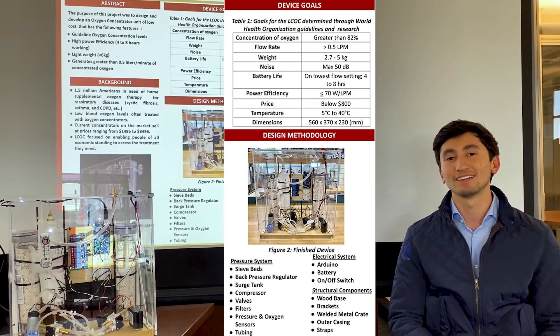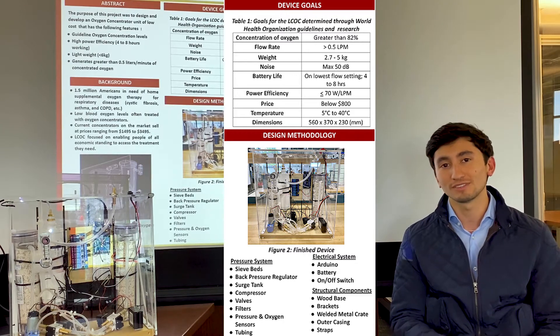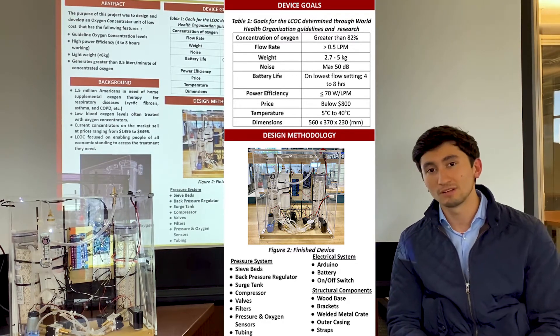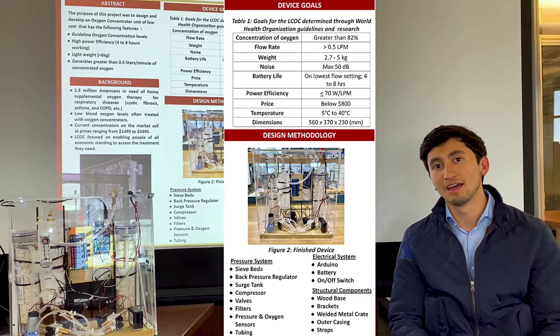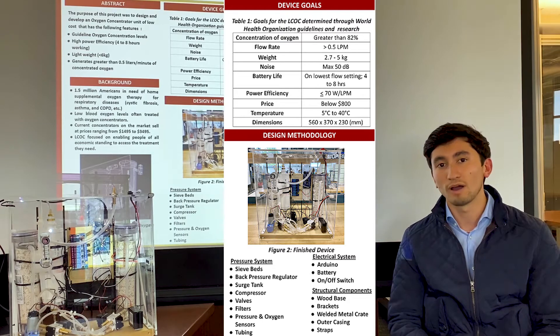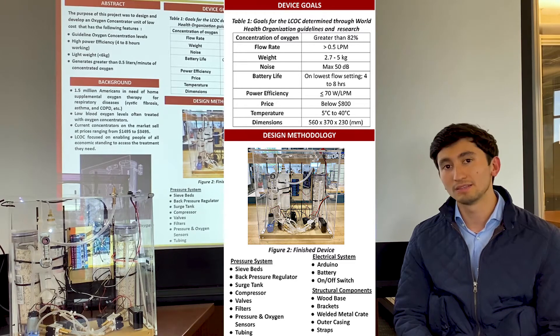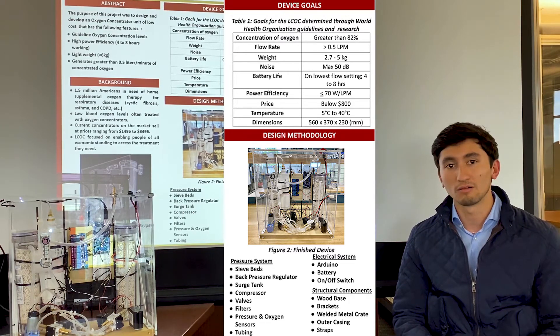In order to design our device, we divided it into three main subsystems: the pressure system, the mechanical system, and the electrical system. The electrical system included an Arduino IDE Mega 2560, a relay module, jump wires, and a 12-volt battery. The pressurized system included the sieve beds, the surge tank, as well as the valve system and the compressor.